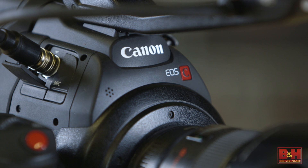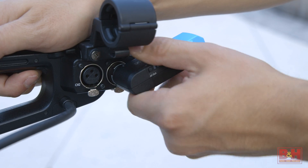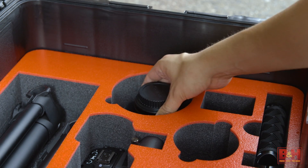The kit comes with the C100 Mark II, the Ronin M, and the Sennheiser AVX wireless lav mic system. It doesn't come with lenses; however, that's where the custom-cut carrying case comes in.